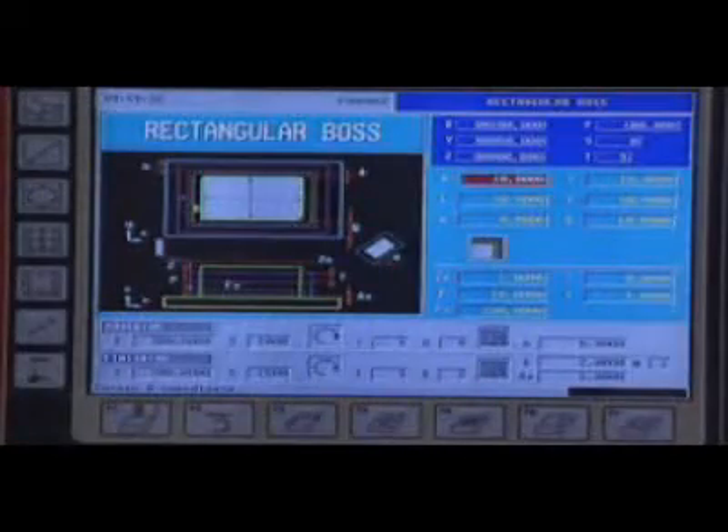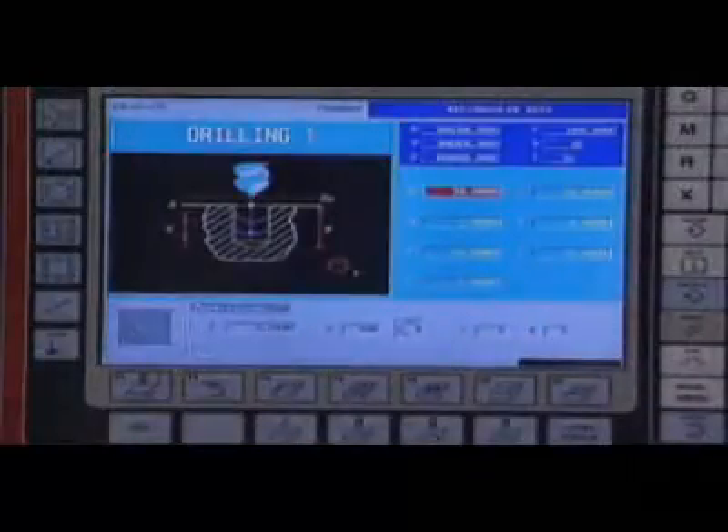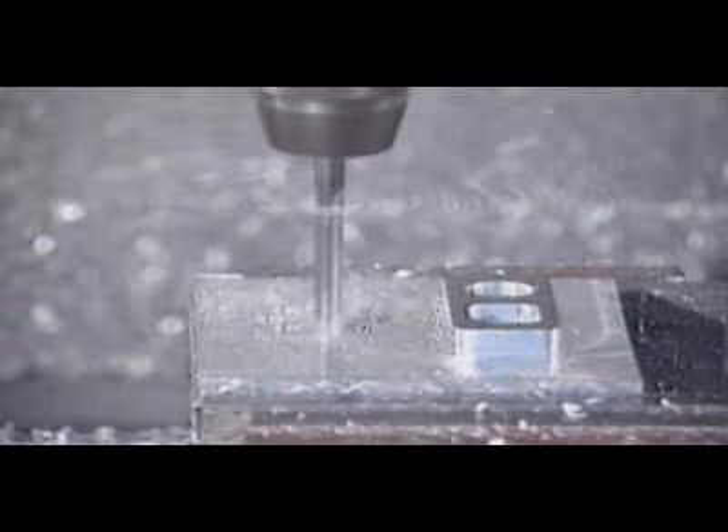Thanks to its intuitive operation, based on basic machining operations, it can be used efficiently with no programming knowledge, obtaining maximum productivity from the very first day.